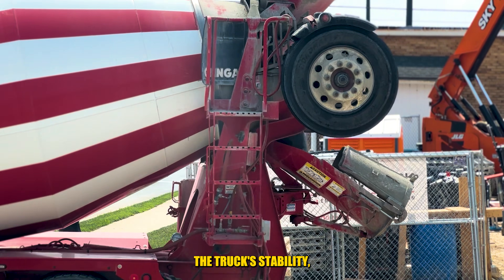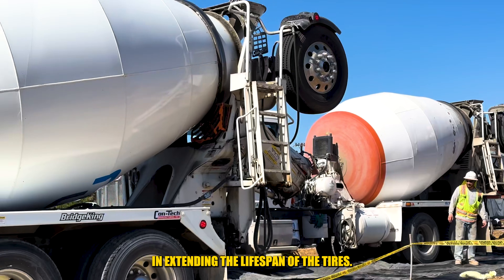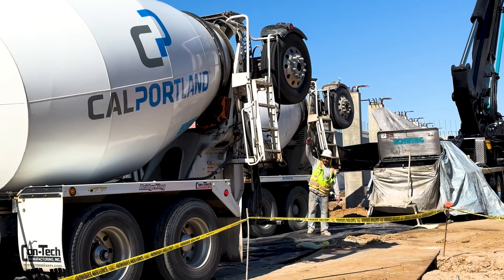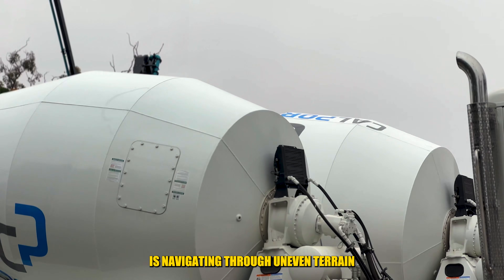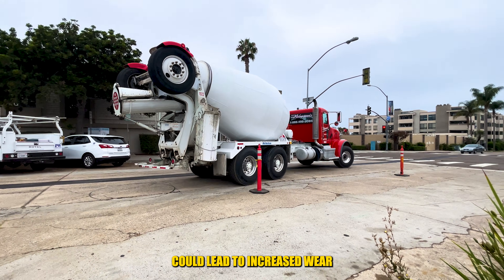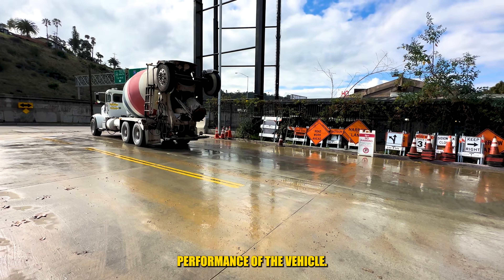This not only enhances the truck's stability, but also plays a vital role in extending the lifespan of the tires. The tag axles essentially act as support, especially when the concrete truck is navigating through uneven terrain or making turns. Without them, the concentrated weight could lead to increased wear and tear on the tires and impact the overall performance of the vehicle.